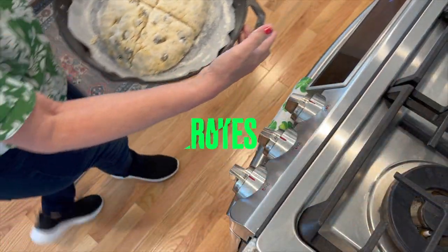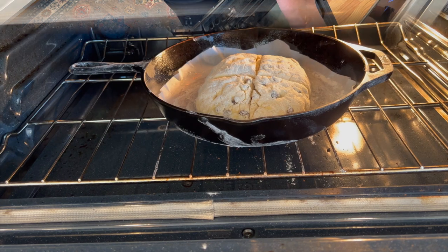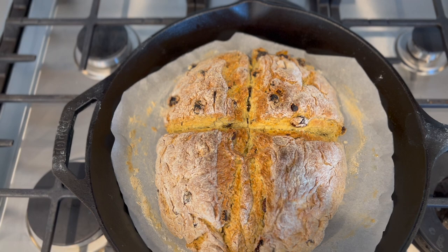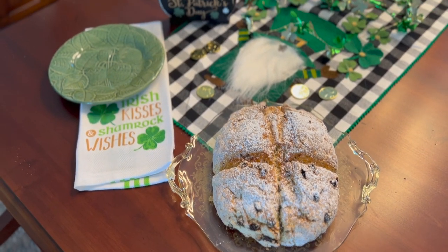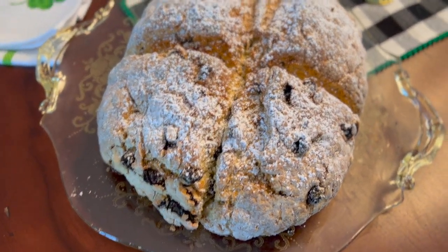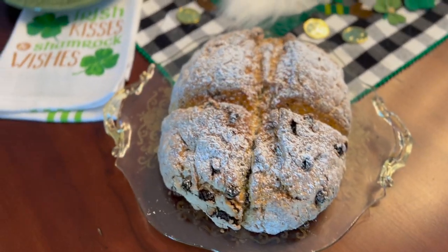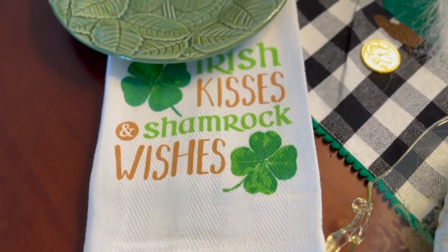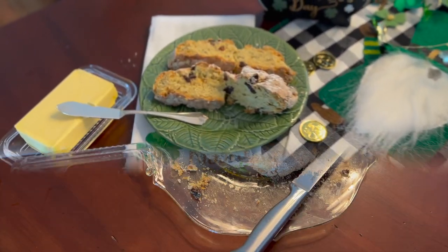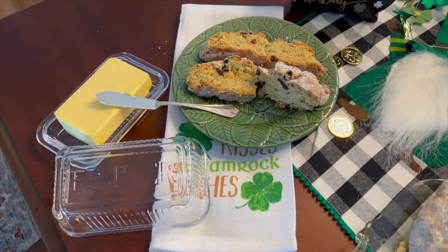It is very important that the oven is preheated at 350 degrees prior to putting the loaf of bread in. And there you have it, a delicious Irish soda bread. I hope you all have a happy St. Patrick's Day. You can eat this delicious bread with butter or your favorite jelly.